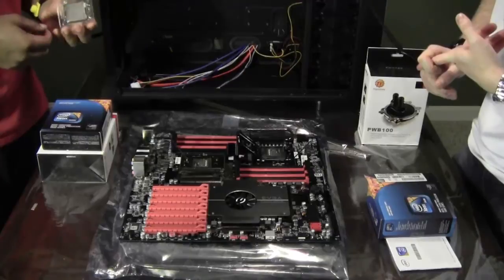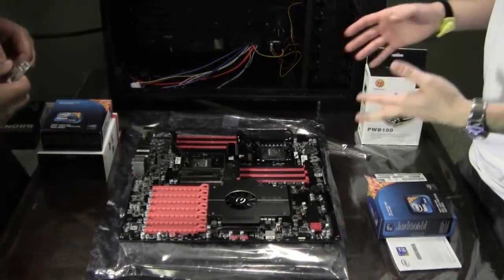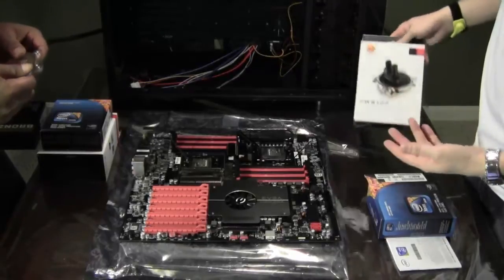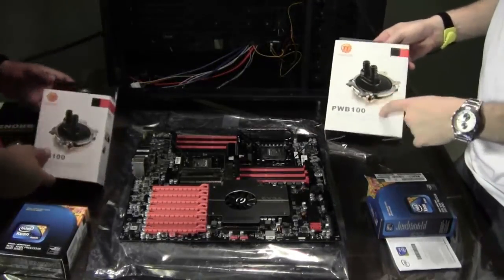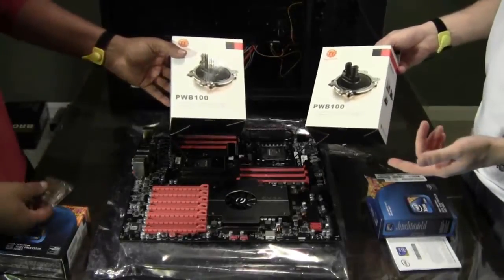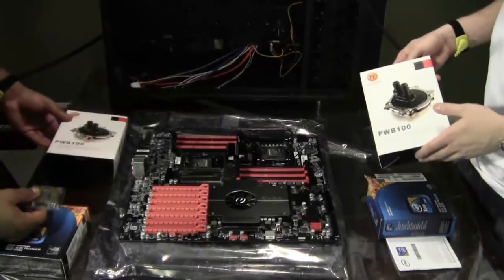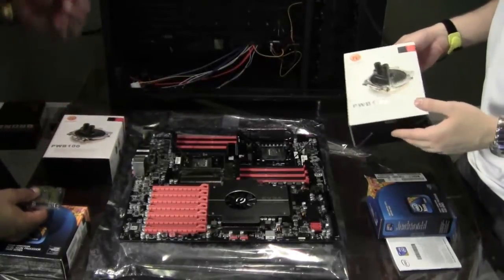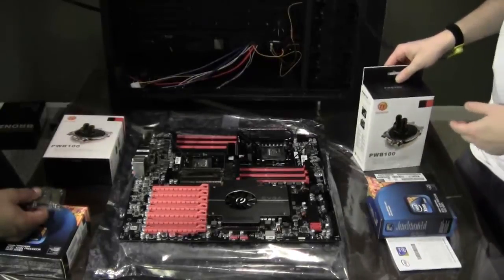I already mentioned the thermal paste, and also make sure that you choose the right cooling. We are going to be using water cooling. The water blocks we got — make sure they're specific to LGA 1366 or whatever form factor you're using. If you're using a heat sink and fan, make sure that's correctly chosen as well. And if you have to get separate brackets that don't come with a water block, make sure you get the correct ones.